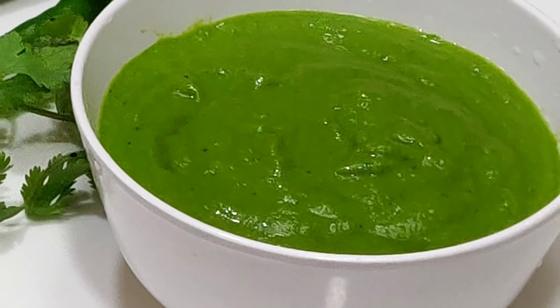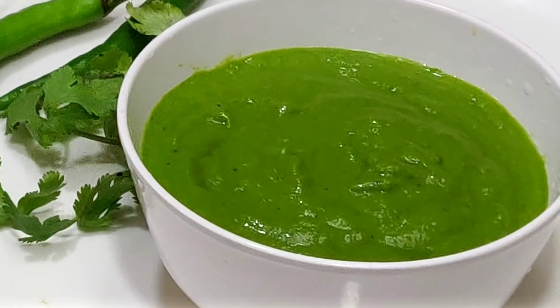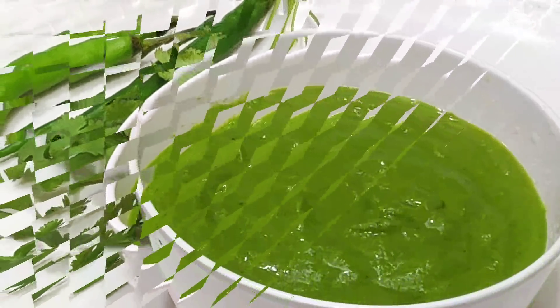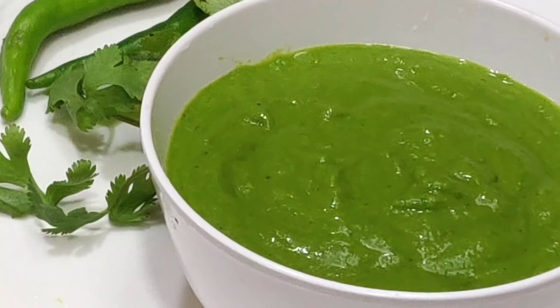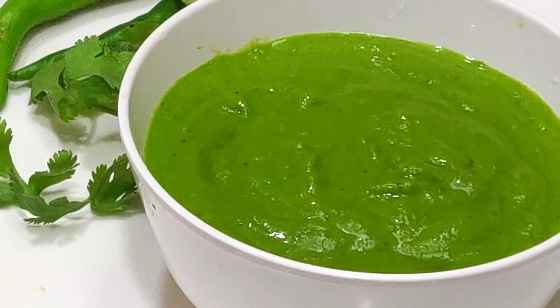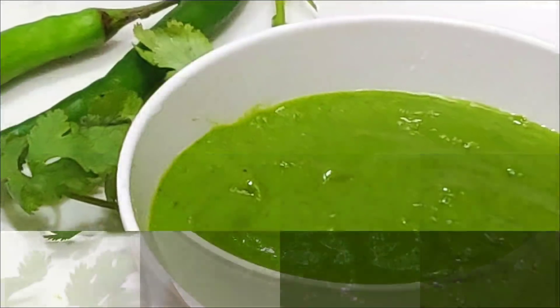Today we are going to make a sandwich which is very tasty. When we make a sandwich at home, it is not the same as in the market. Today I am going to tell you what secret ingredients they use to make a sandwich.